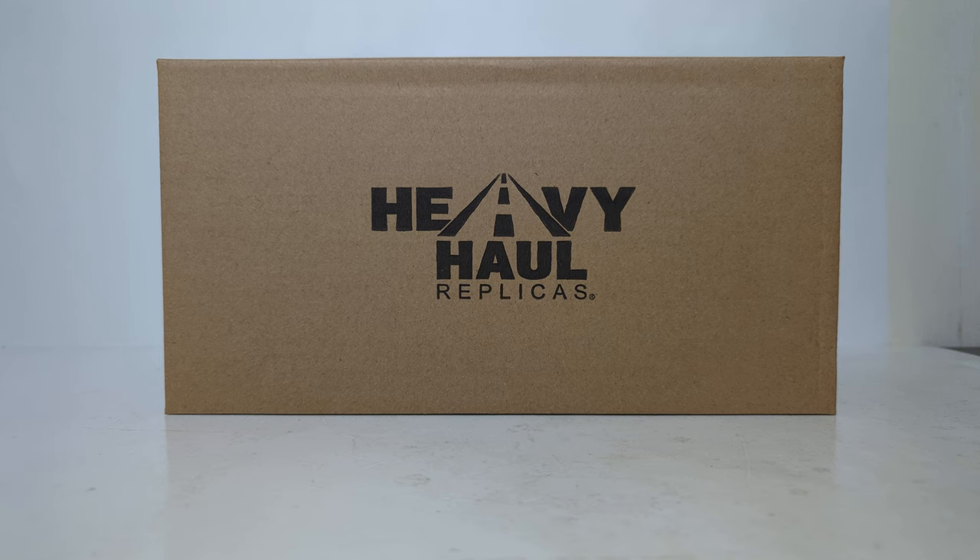This version is the red over black with the item number HHR — as in Heavy Haul Replicas — 138B-3. This model retails for $229 on the Heavy Haul Replicas website. There will be a link in the video's description if you wish to purchase one.